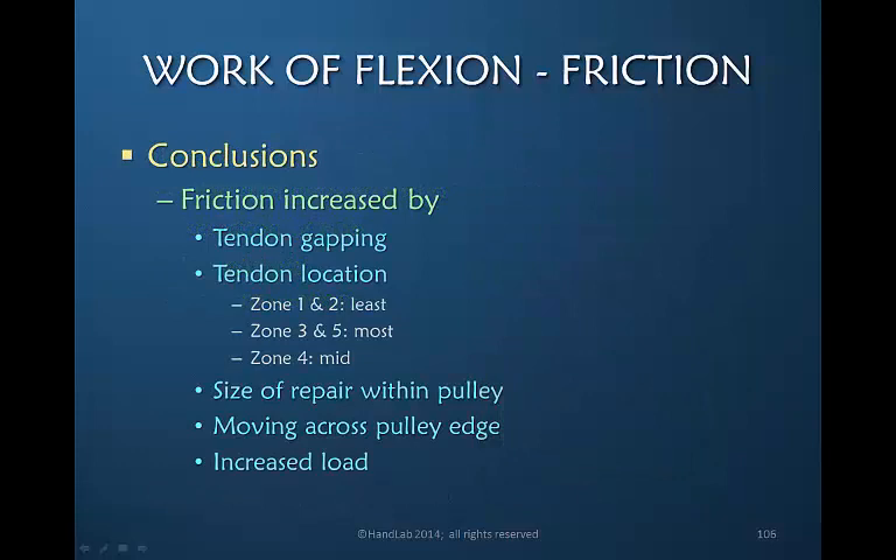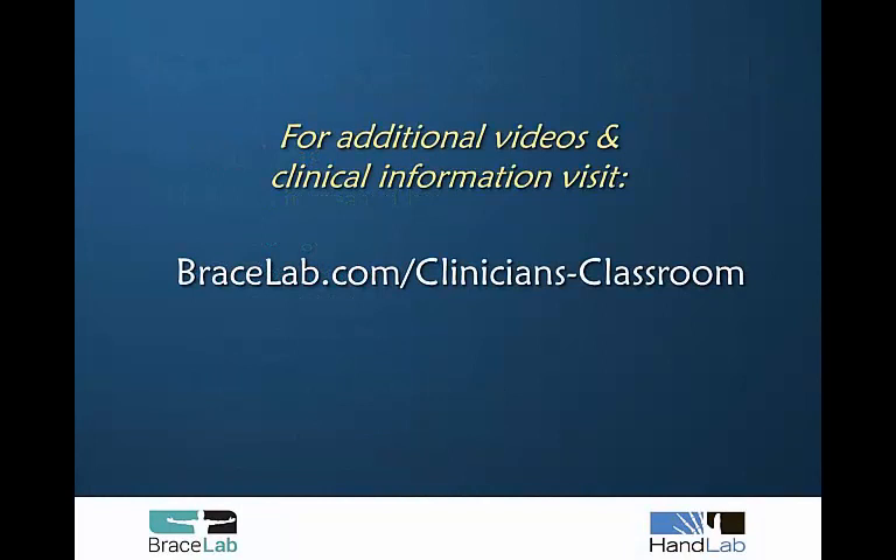Our conclusions about the work of flexion as increased by friction: friction is created by tendon gapping, by the location of the tendon — with the least friction in zone 1 and 2, the most in zones 3 and 5, and zone 4 having a mid-level of friction. Friction is also altered by the size of the repair within the pulley, moving across the pulley edge, and an increased load or pull on the tendon.